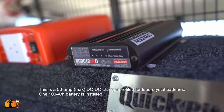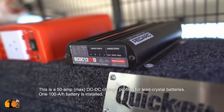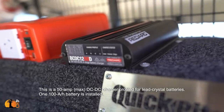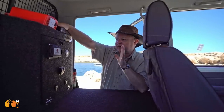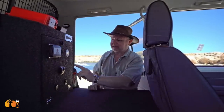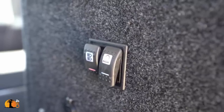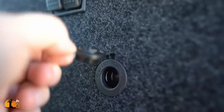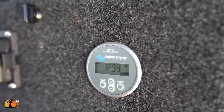This is the DC-to-DC charger. It gets quite warm, which is why it's high up and out of the way — it takes advantage of the car's own air conditioning system to stay cool as it charges the lead crystal batteries. The fuse block is easy to access, with switches for the tent and interior lighting, some power points, and of course the battery monitor.